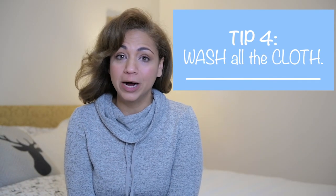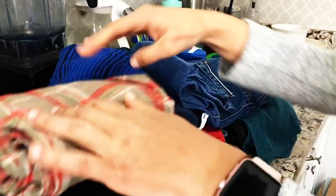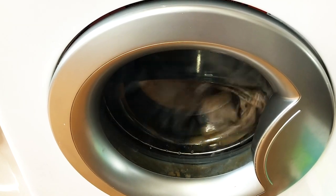Tip number four: wash the baby clothing. I like to use Dreft because it reminds me of newborns and it's safe for babies — I'll link that detergent below. Another reason why I wanted to wash the clothing for Sarah was because as an expecting mom it's one less thing to worry about.